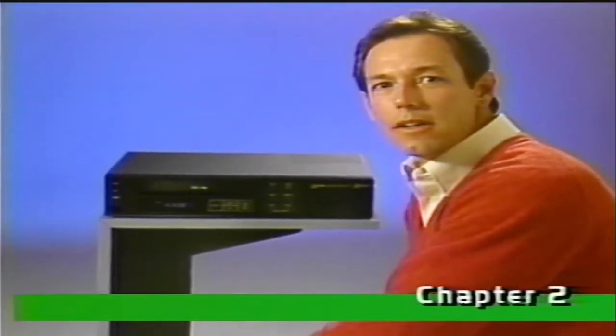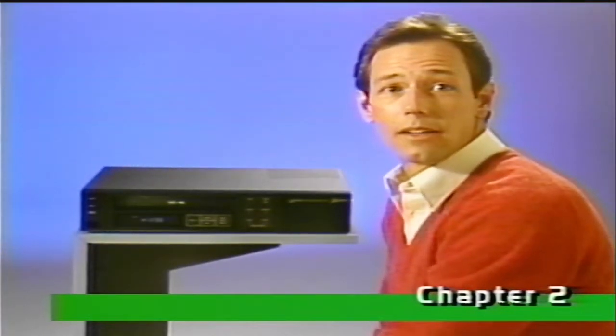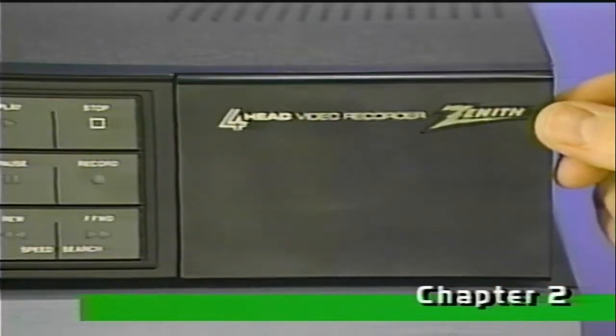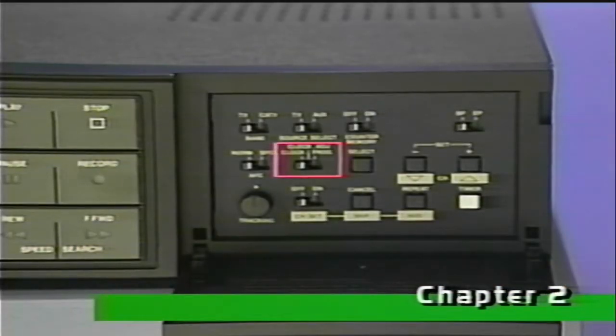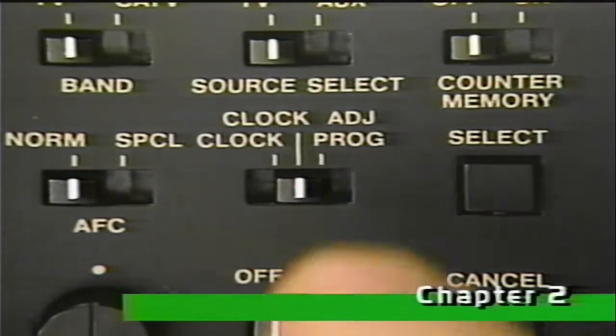Before we get started, notice the clock. It's flashing because the time needs to be set. We'll do that a little later, but for now, let's at least stop it from flashing. Move this switch to the center or clock adjust position momentarily, and then move it back to the clock position.